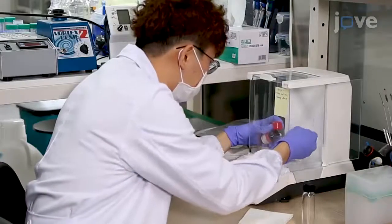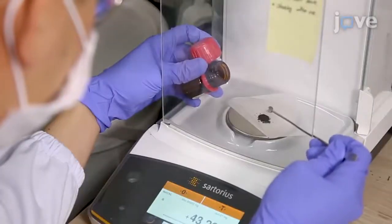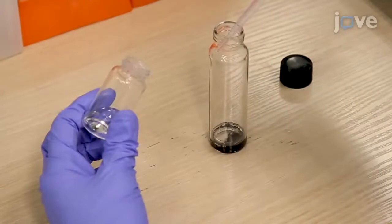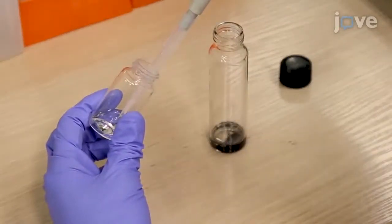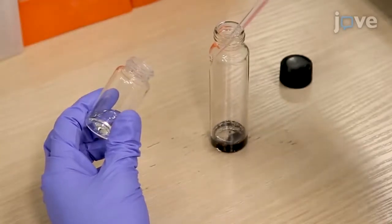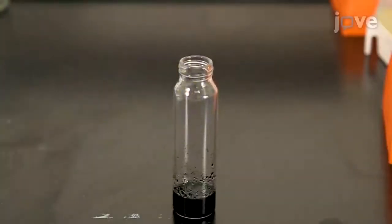To begin the procedure, place 30 to 50 milligrams of MWCNTs in a 50 milliliter vial. Using a micropipette fitted with 1 milliliter pipette tips, slowly add 8 milliliters of a 3 to 1 bivolume solution of sulfuric acid and nitric acid to the MWCNTs. Wait 30 minutes for the exothermic reaction to finish.